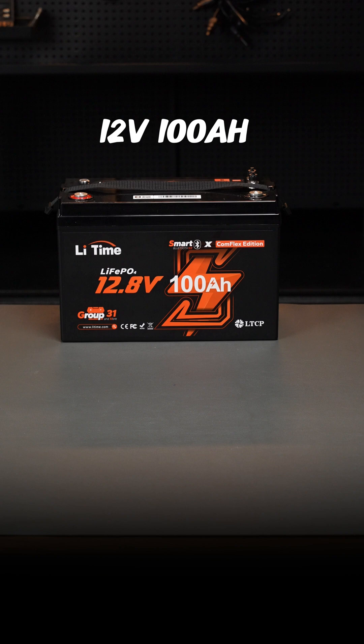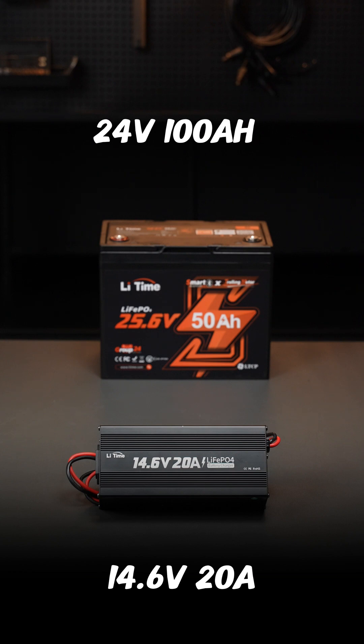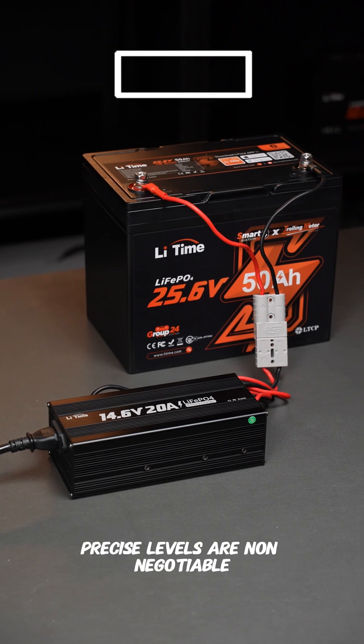If the charger's charging voltage and current is too high, you're courting overheating, which may cause battery damage. Too low? Your battery stays undercharged and cannot be fully charged. Precise levels are non-negotiable.